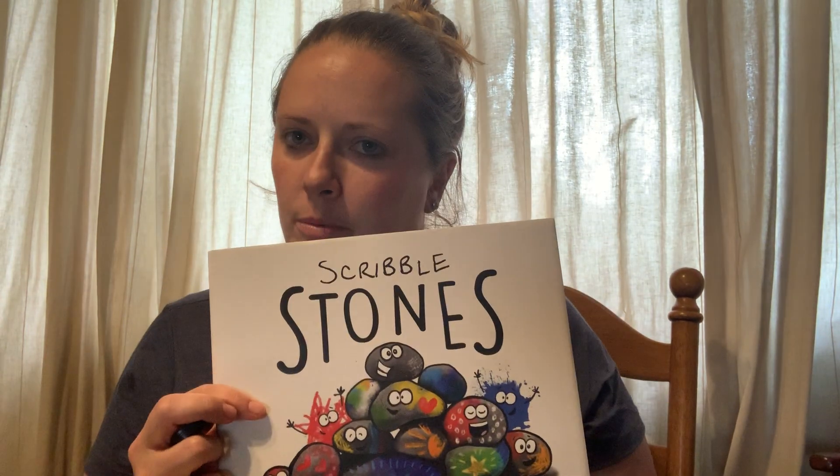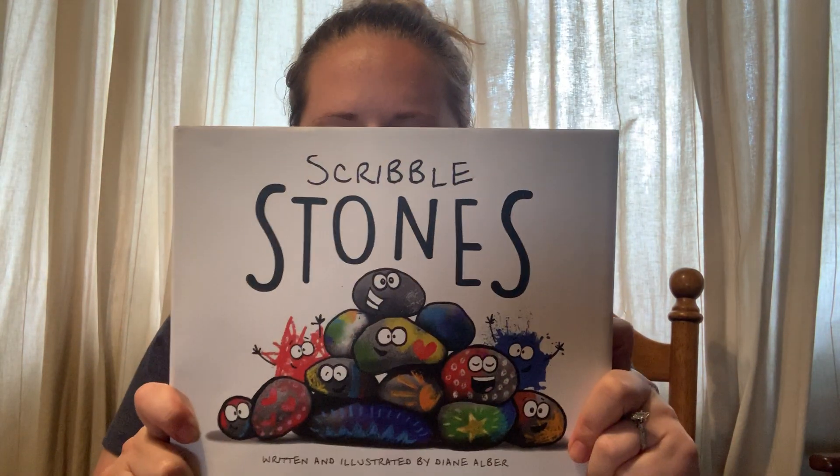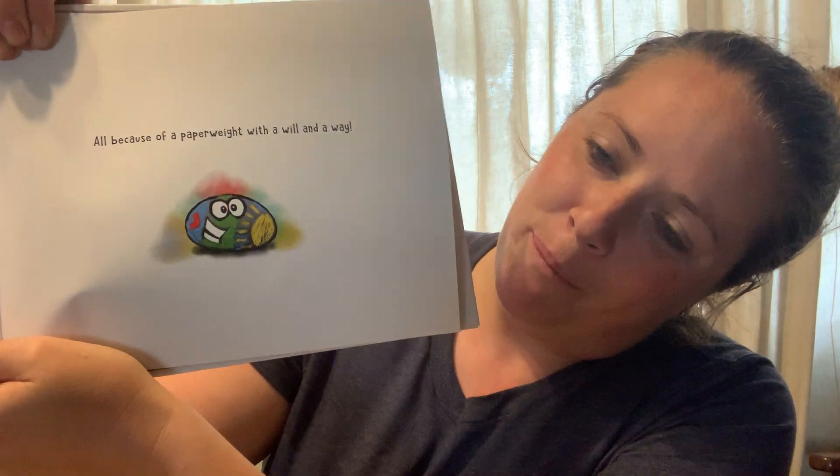Hi everybody, Miss Cedar here, back for week two of our project Scribble Stones. When we were together last week, we read this book by Diane Alber — a wonderful story about a stone who wasn't sure what his purpose was, and through a journey he found out he could bring a lot of happiness to a lot of people.